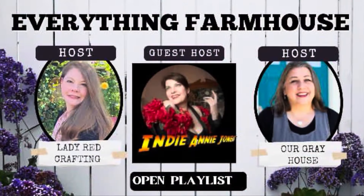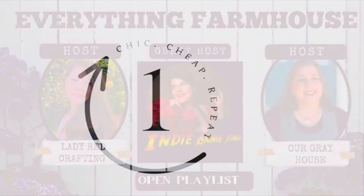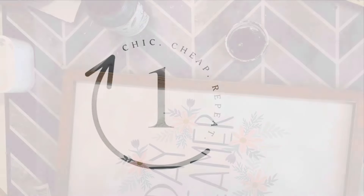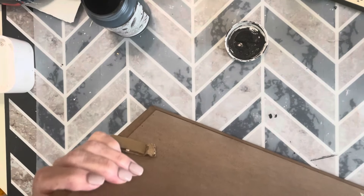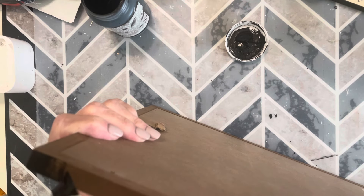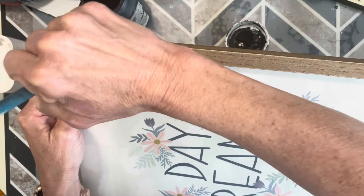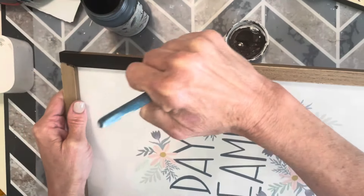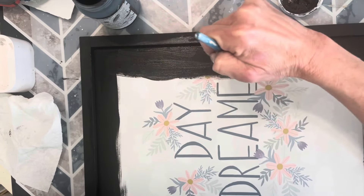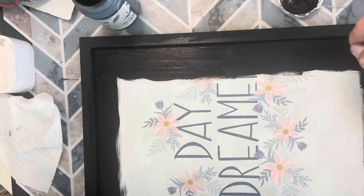Today's playlist is part of Everything Crafting and the theme is farmhouse. First up is a sign for my kitchen, inspired by something I saw on Etsy. I'm going to use this sign I got on clearance at Hobby Lobby and paint the entire thing black — the frame and the canvas as well. For this project I'm using my Silhouette Cameo to cut out the graphics, but you certainly don't have to do that.